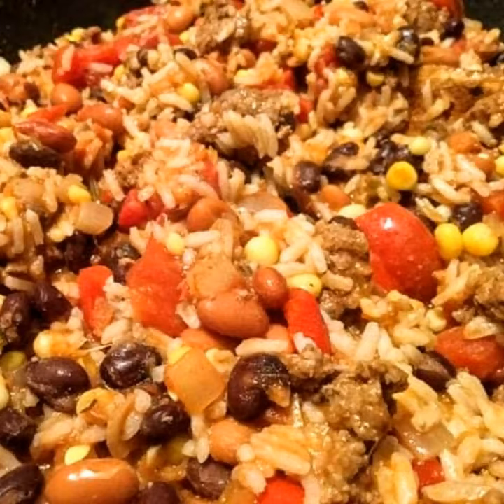It makes a pretty large amount, so you'll have a few lunches to take to work and leftovers for another meal. These are very adaptable - if your family doesn't like a certain thing, just leave it out or switch it with something else. So here's the first one, and this is for Creole rice.